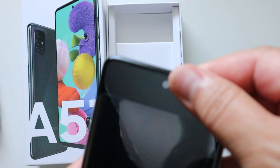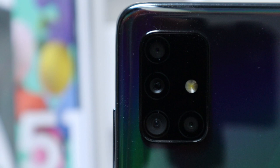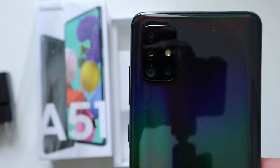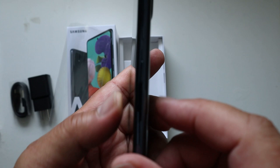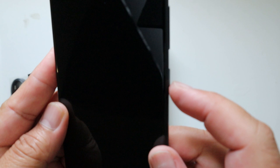We're going to take out this little plastic. Wow, the color is like a rainbow — it's a Prism Crush Black. It has four cameras on it. The feel is like plastic but it's not too heavy, and the touch is very convenient. It's an inexpensive phone but I'm sure it would be good to use.